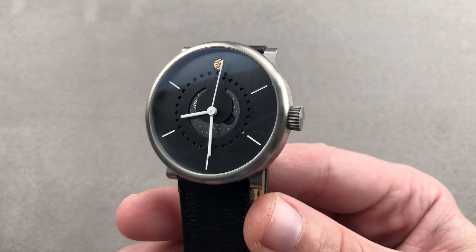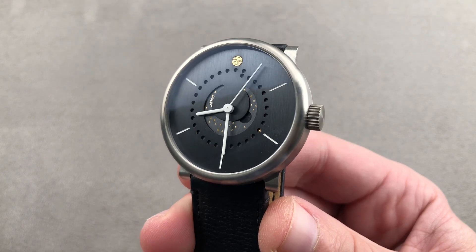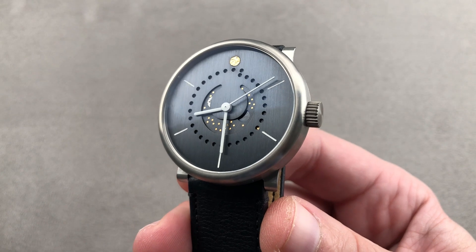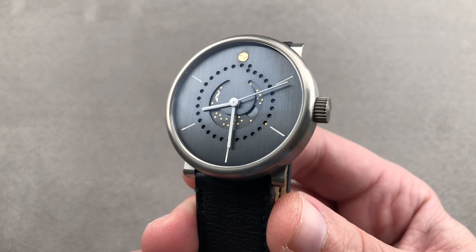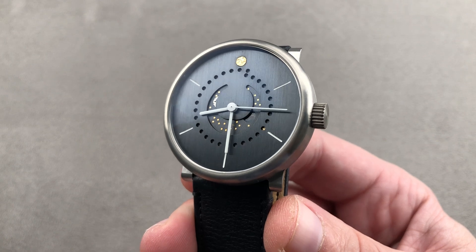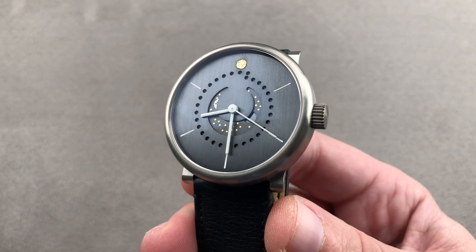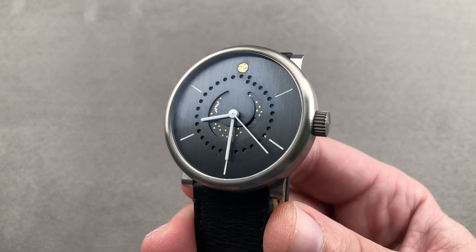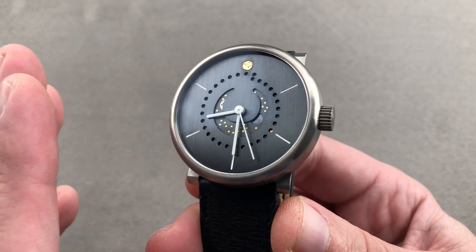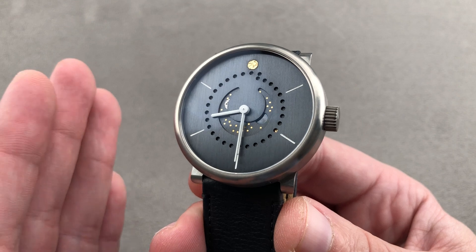Today we are discussing a debut of a brand on the channel. This is the Oxlund Junior Moonphase, 42 millimeters in grade 5 titanium. It's built in Lucerne by the independent brand established by master watchmaker and engineer Ludwig Oxlund, long famous for his work with Ulysse Nardin and before that the Vatican. He is a specialist in celestial complications, particularly achieving more with less mechanically. This watch is all about minimalism, aesthetically and mechanically.